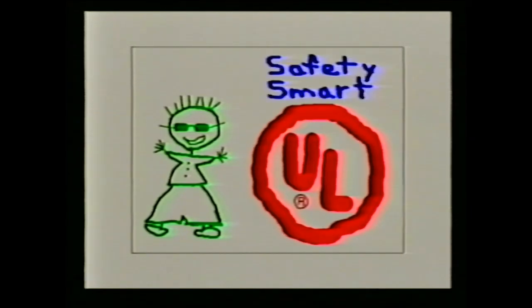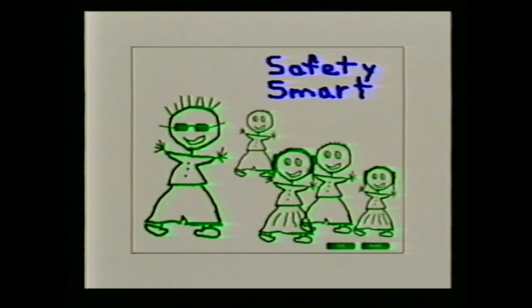Very good, Spike. Congratulations, everybody — you have completed UL's I Am Safety Smart program. It's now your duty to practice the safety lessons you have learned. Always remember, your safe behavior will influence those around you to practice being safety smart, too.